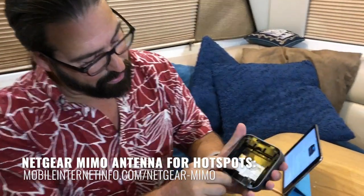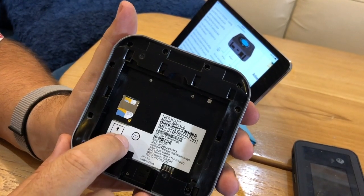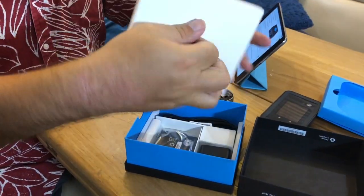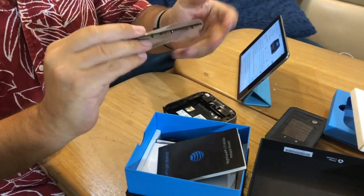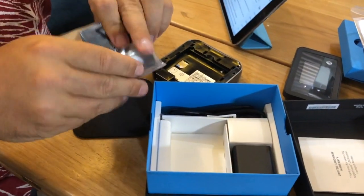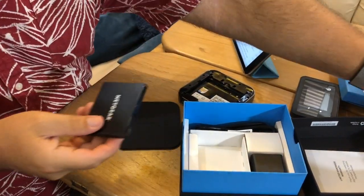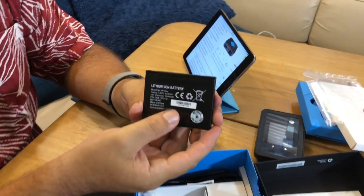On the top there's a power button. On the back, typical for AT&T, it's using a micro SIM size SIM card. Let's see what else is in this little box — the back cover and a let's get started guide. Inside we also have the battery. This Netgear battery is model W10A.